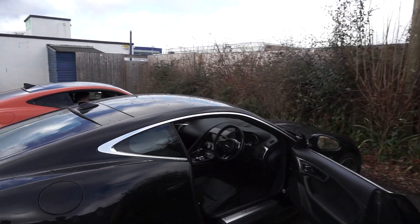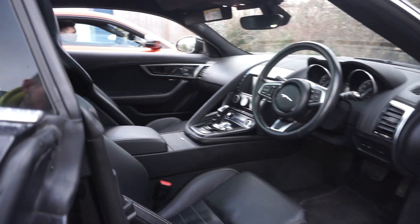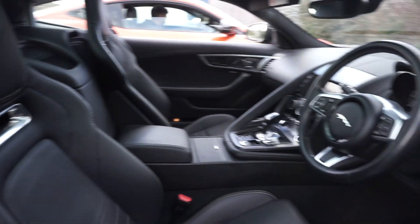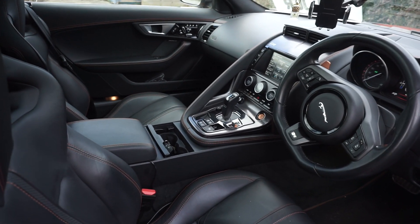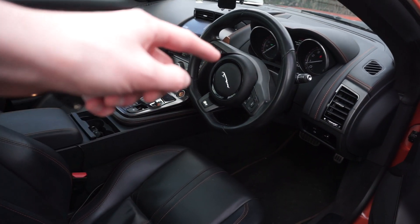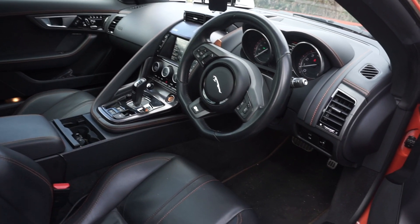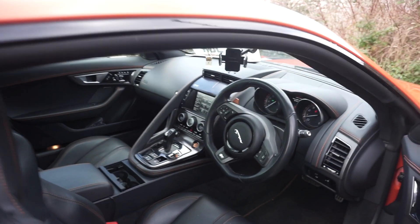Interior-wise, mine is slightly more updated than Jack's — I've got the 2017 updates. My seats are like these, and if I show you Jack's seats quickly, he's got the sport seats or super sport seats from the original shape. Jack's is a 2014 with a flat bottom steering wheel and gold painted shifters, which is quite nice.